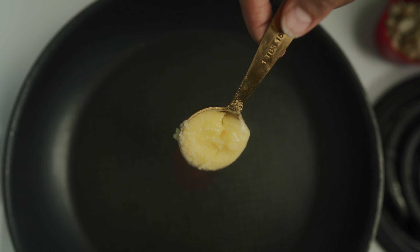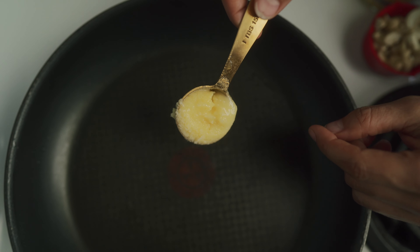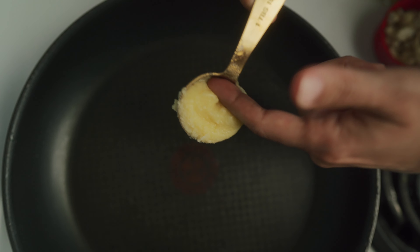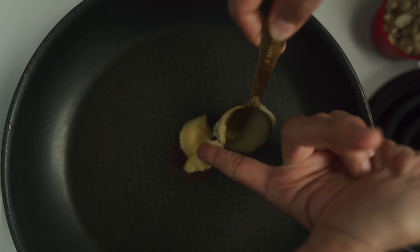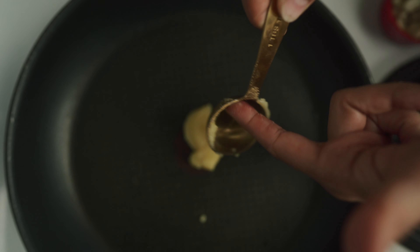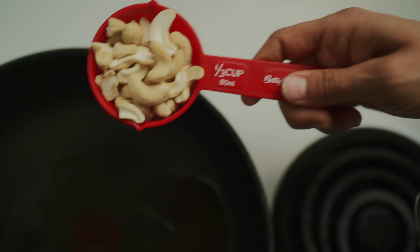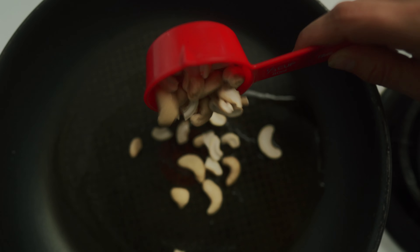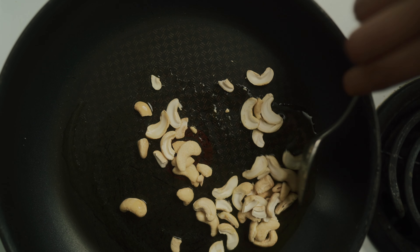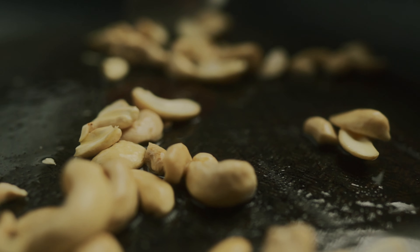We are starting off with the topping for the semolina. To a frying pan you're going to add in one tablespoon of ghee. For my vegan friends out there you can add in a tablespoon of Miyoko's butter or any kind of plant-based butter that you prefer. Once your ghee has melted give it a nice little stir and now we're going to add in a third cup of split cashew nuts. We are going to roast this on a medium flame until the cashews are nice and golden brown.